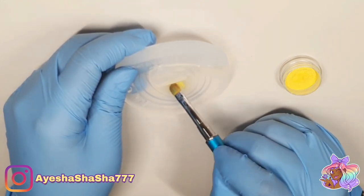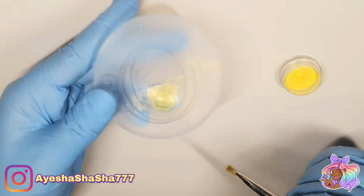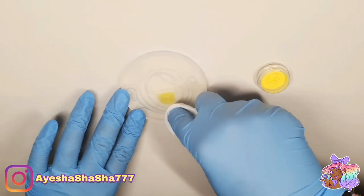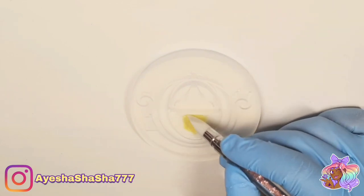Next I took the yellow mica powder and filled in the little crest on the front of the carriage. Bear in mind mica powder gets everywhere, so do make sure you have a wet wipe handy — but also make sure you have something to dry it with, because you don't want any wet wipe residue in your mould as that will just mess up your resin.